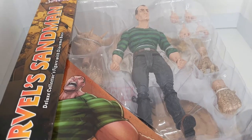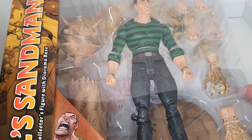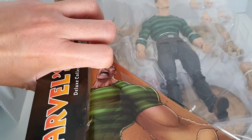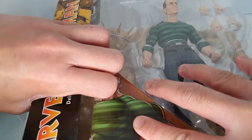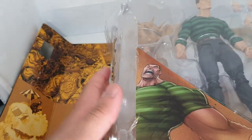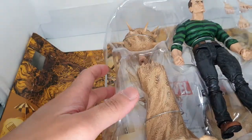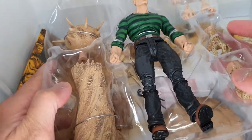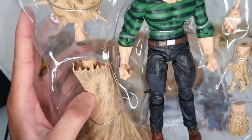On the back it says: William Baker was born in Queens, New York, where he had a troubled upbringing, falling into a life of crime. He went to jail where he took the name Flint Marko as an alias. Upon his escape from prison, he fled to an irradiated beach used for atomic testing, where the sand bonded to his body, turning him into a man of living sand.